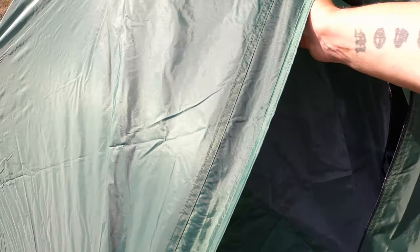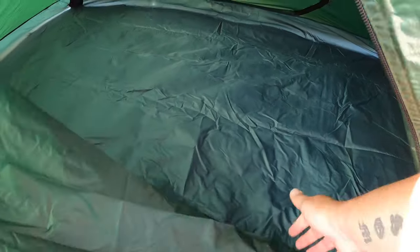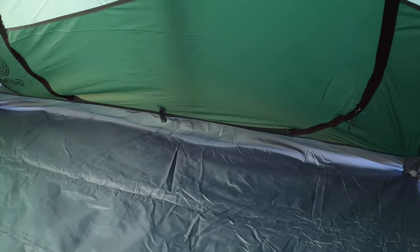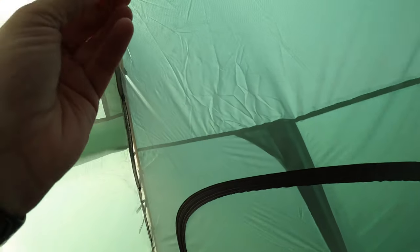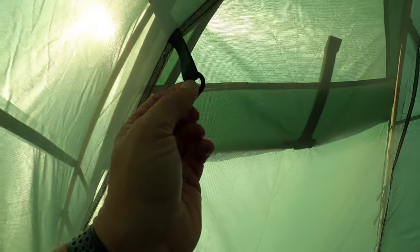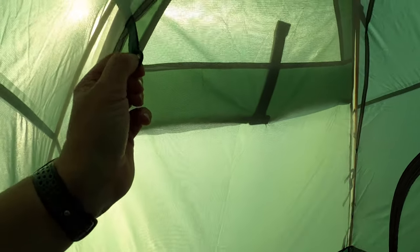Nice zip. Oh, it's huge in here — look at this, it's massive. You've got a clip for your light, these things here. There's like a net, another bit of mesh which clips on there — it's just like a storage mesh thing.